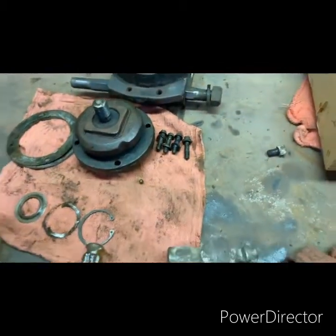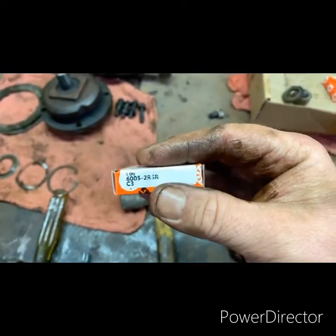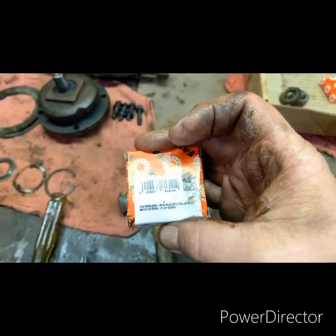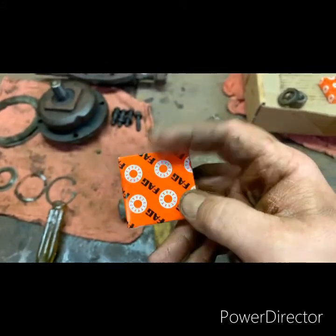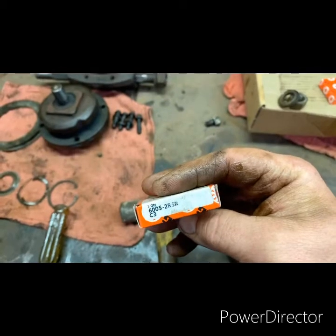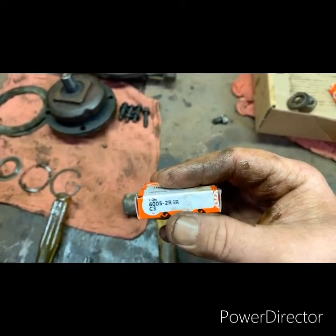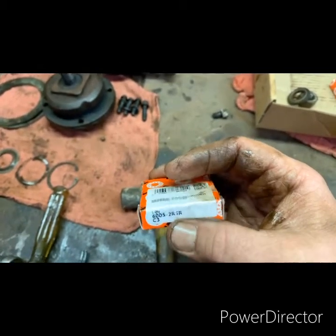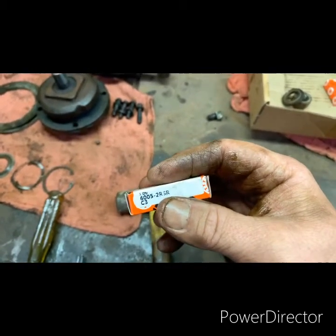I was able to source bearings through a company not too far from here. These bearings were half the price of what I would have had to pay through Agco. He had three different choices — I could not get an American-made bearing for it, but out of the three, these were the best ones he offered. I told him they're going in a gearbox that's not very accessible, and this is what he gave me.